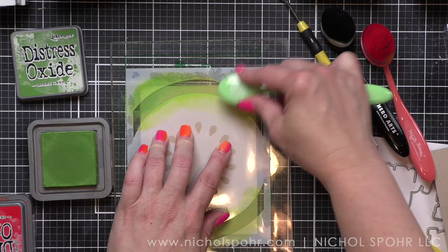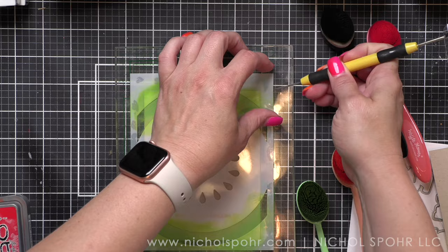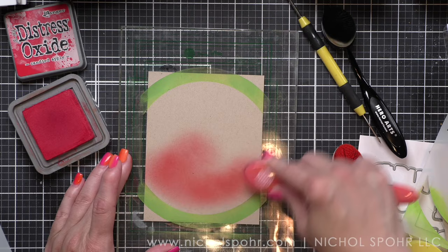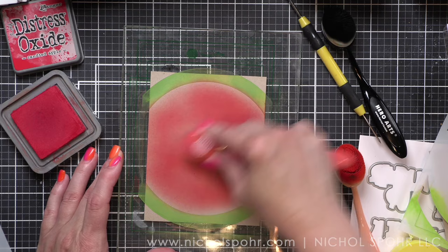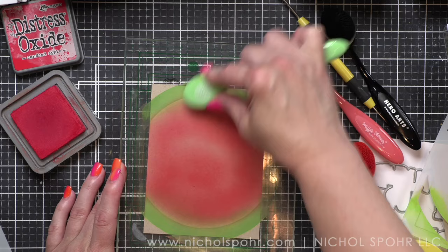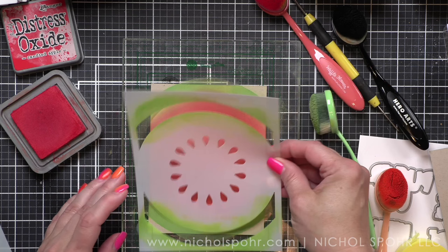There isn't a circle die for the center of the watermelon, so this is where your ink blending skills come in — and I promise it's super easy. I've got some candied apple distress oxide ink and I'm going to start filling in this section before we add the seeds, taking my ink almost up to the inked line but not quite over it. Now why did I choose distress oxide? Because I am inking on a color cardstock — craft — and these have pigment ink in them so the color sits on top of the cardstock better, where it doesn't absorb in and fade out.